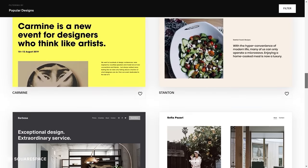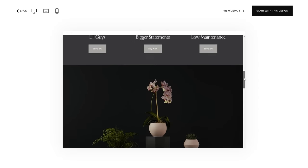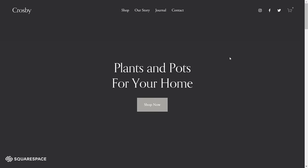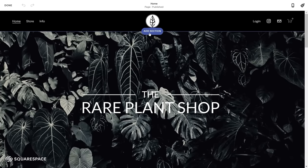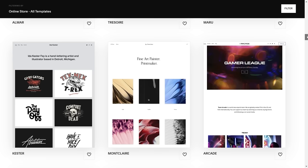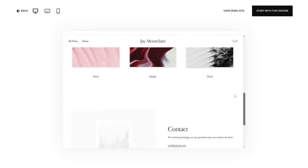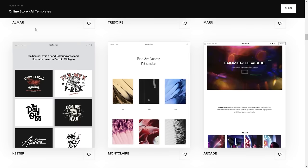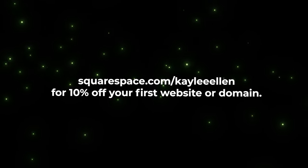If you're looking for a fast and reliable way to create and run your own website, you should give Squarespace a try. Squarespace is an all-in-one solution for creating your own website from scratch using a variety of modern and sleek templates. They're really customizable, so you can have a website that's unique to your brand in no time. I've used Squarespace for well over a year for the Red Plant Shop and it's working really well for me. Check out squarespace.com for a free trial, and when you're ready to launch go to squarespace.com/KayleeEllen to save 10% off your first purchase of a website or domain.